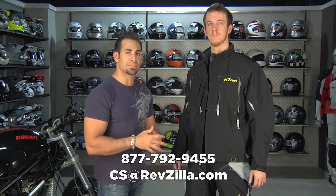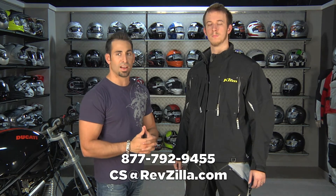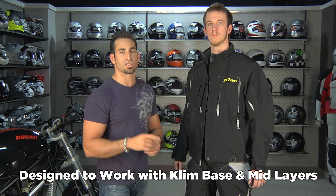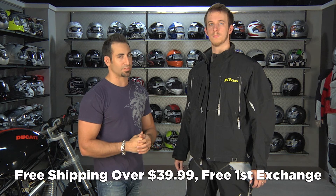The Tomahawk is a nice iteration on what Klim has learned and what the riding community has been asking for. They've kept a lot of features and improved upon them, and at that three-and-a-half-ish range they've gotten rid of the pit zips, which is what they found out people did not want. If you have any questions, shoot us a line — see us at RevZilla.com or 877-792-9455. Remember, it's a shell; you're going to need base layers underneath it. It's meant just to block you from the elements. You can find it at RevZilla.com/Klim.